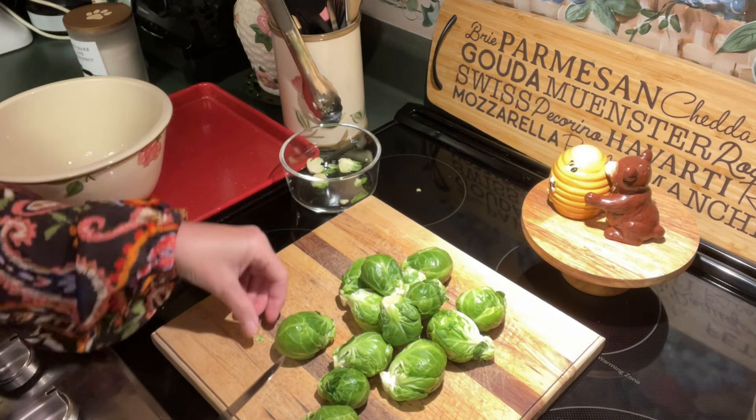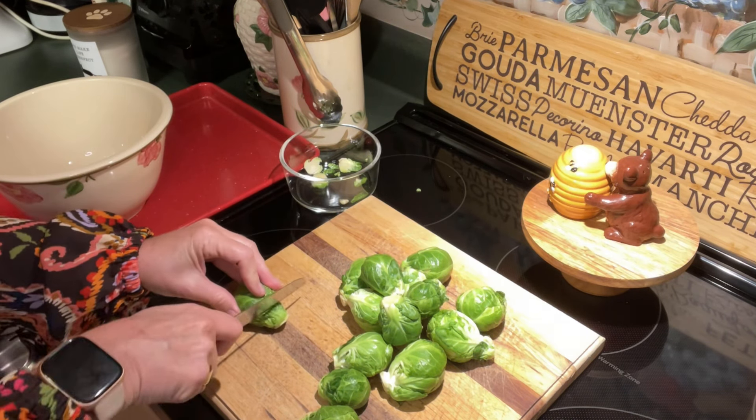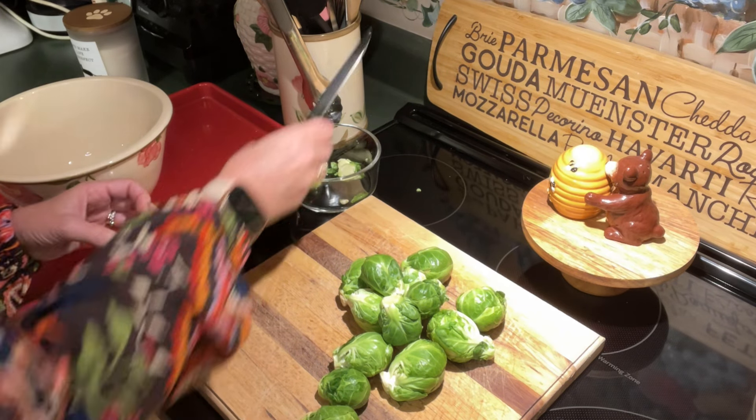I'm going through these, trimming and slicing them, placing them in a bowl. This is just my little discard pile over here for the ends. Once I get these all trimmed, we'll be right back.